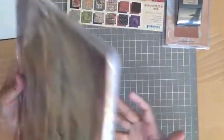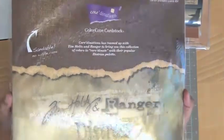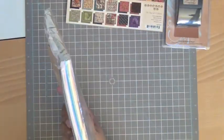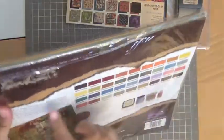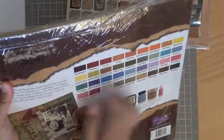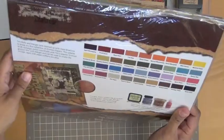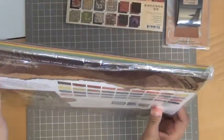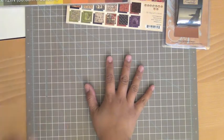And then I picked up this Tim Holtz Distress Collection coordination cardstock. I don't have any coordination cardstocks, so I thought it'd be neat to see what I can do with it. I kind of like the color core, and I thought it would be neat to use especially with all the Tim Holtz stuff I've purchased over the past few months. So that's my scrapbook.com haul.